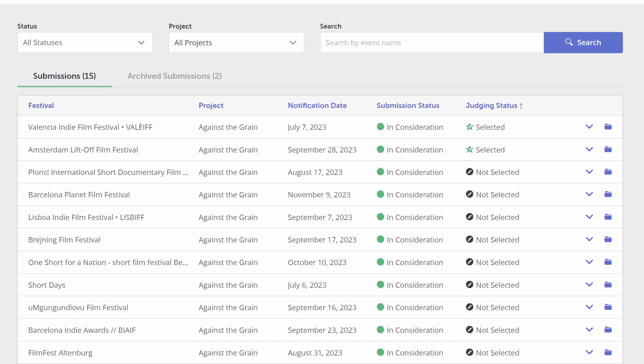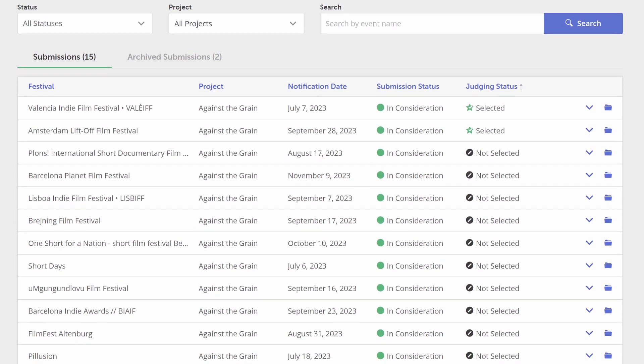Once I made all the adjustments from my feedback crew, I decided it was time to submit the film to film festivals, which I had never done before. So this was a bit of a process — figuring out how much they cost, what the process was, which ones were good to send to. In the end, I submitted the film to 15 different festivals, and I ended up waiting months and months for all of them to respond whether Against the Grain got selected or not.